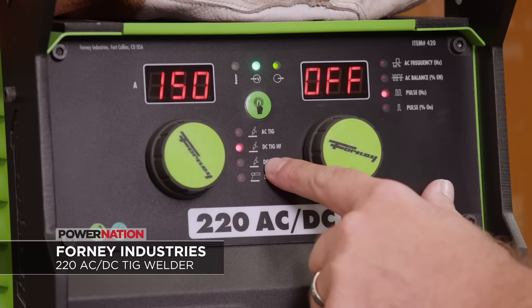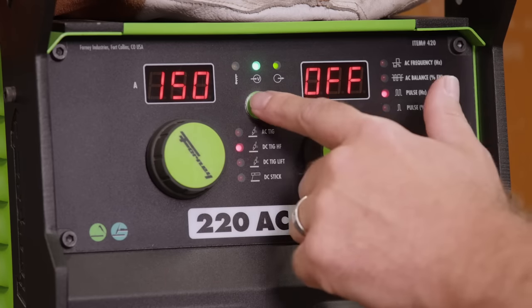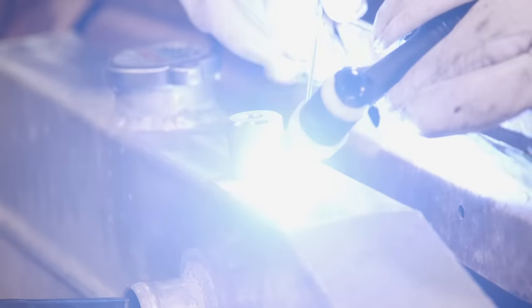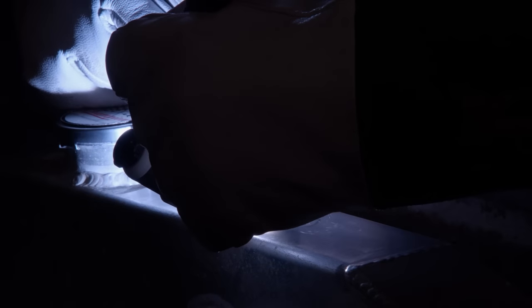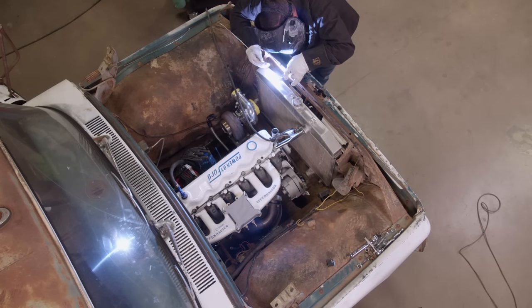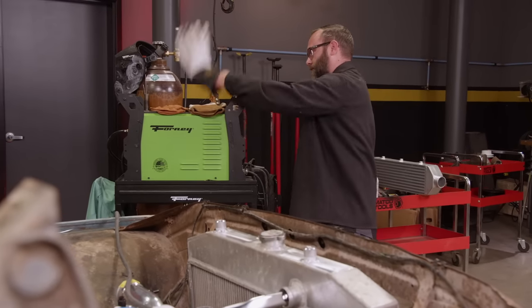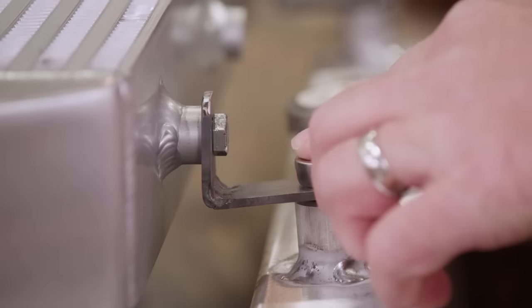Normally we weld in DC TIG because anytime you're welding steel or stainless steel, you weld DC. But anytime you're welding aluminum, you have to go to AC, so we push the select button to go to AC TIG. The 4220 AC/DC TIG welder is our go-to — we've used this machine for all sorts of projects from mild steel to stainless exhaust tubing, and now we get to stretch its legs on some aluminum. With the front mounts done, we're going to use this brace to support the rear of the intercooler. Now it's time to plumb the cold side.